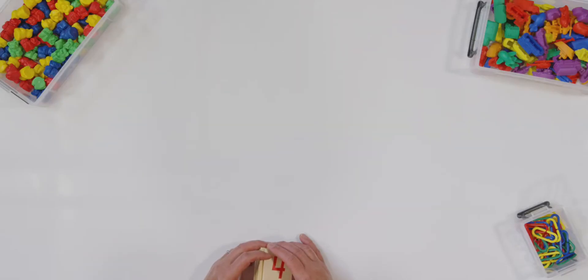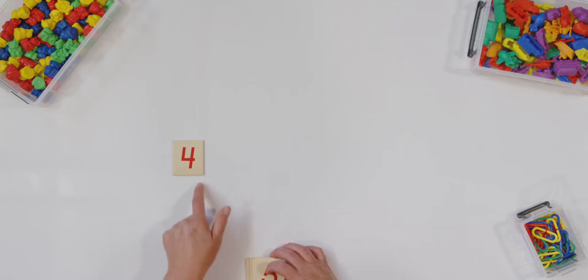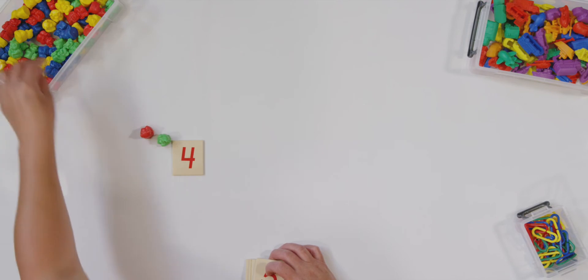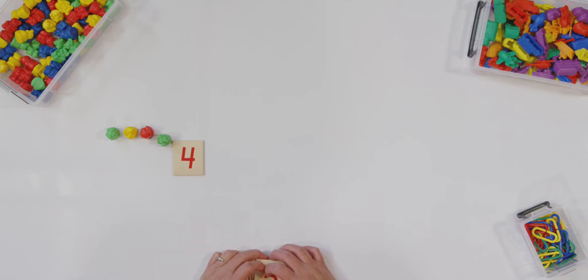For this activity, I need you to get three different types of counters and your number cards. I'm going to put down a number card and I want you to find the same number card. Ready? My number is four — find your four and put it down. Now we are going to use our counters to show four. Start with one of your counters. I'm going to start with teddy bears and get four teddy bears. One, two, three, four. Did you put four of your counters down? Good.